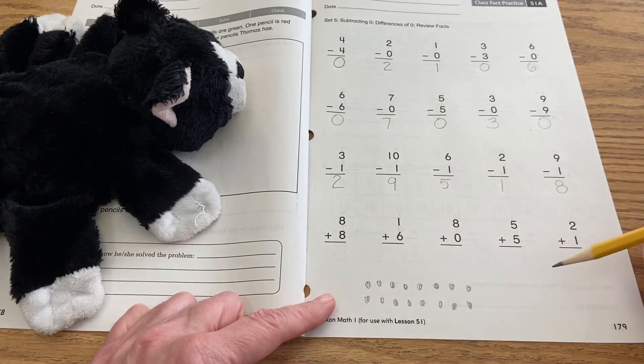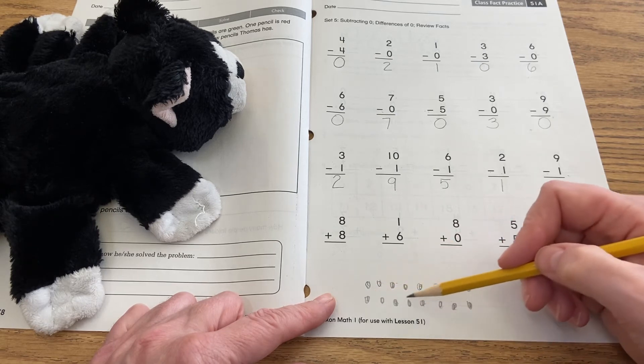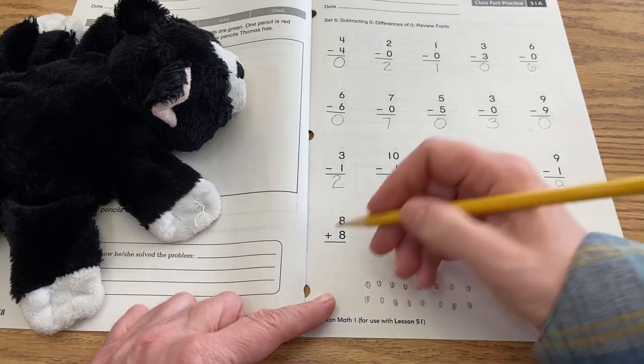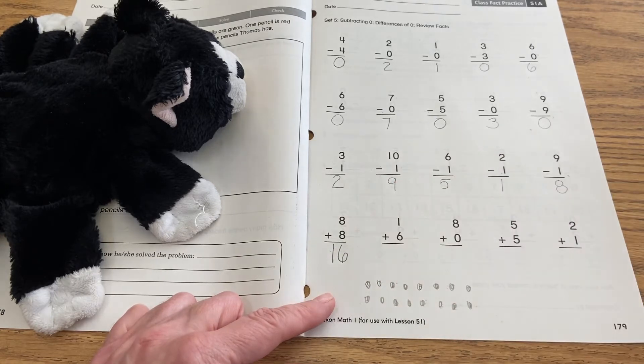So two sets of eight dots, and when you count them all up you get sixteen. I write my 16 here — a one and a six. So that's another way to do it if you don't have your number line handy.